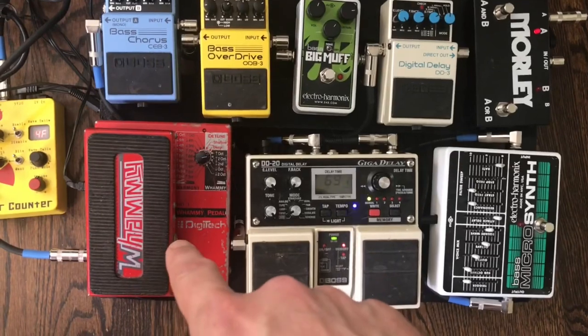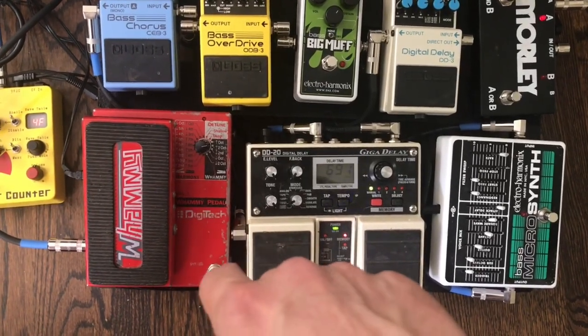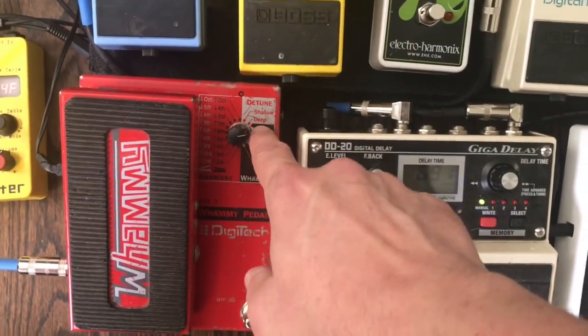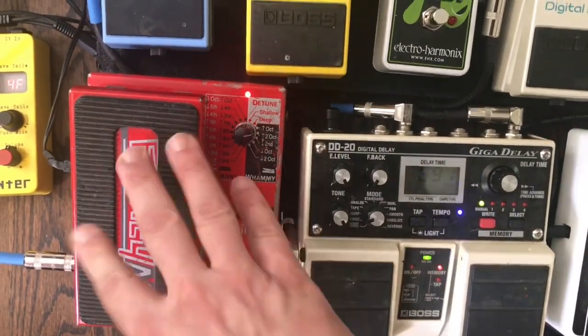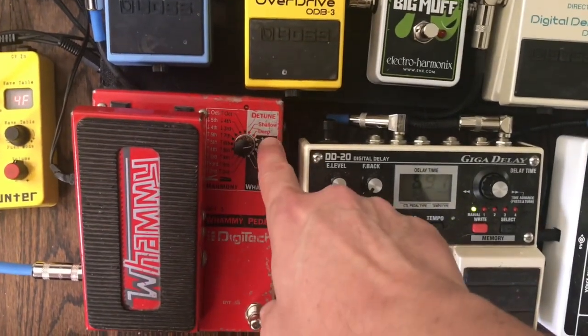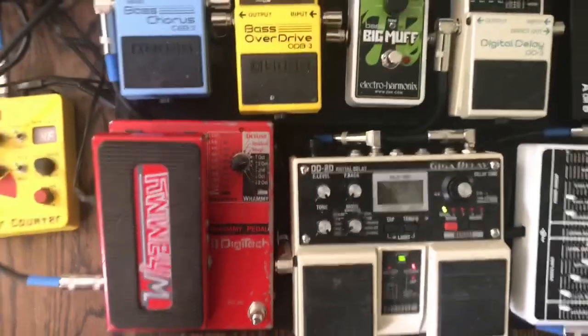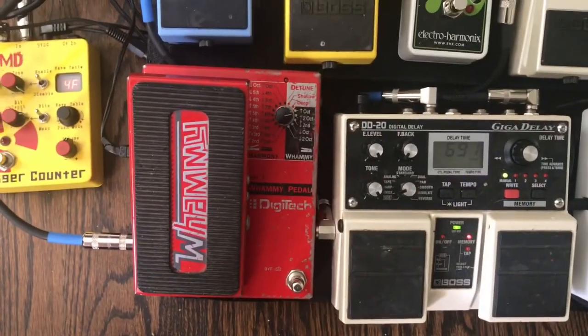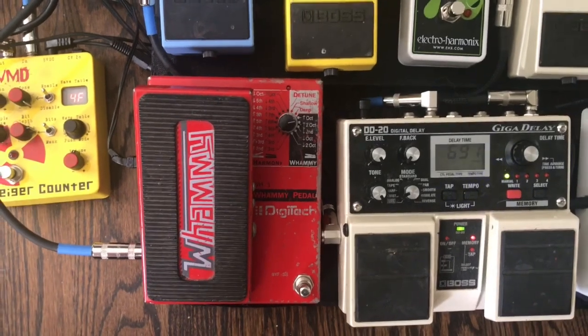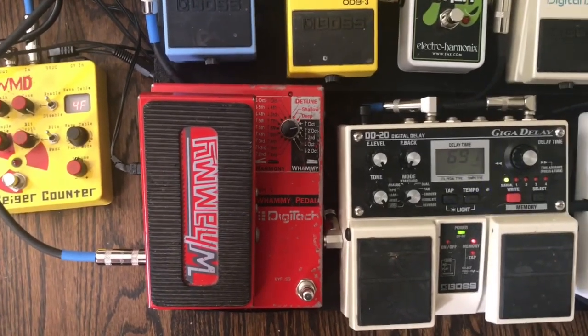Moving along — this is the Whammy pedal. It does crazy things with the pitch. You adjust what you want it to do, turn it on, and then this is your expression pedal. You can set it to go up an octave or two octaves — I have it on two octaves up and two octaves down a lot, so I can do dive bombs or play really high.